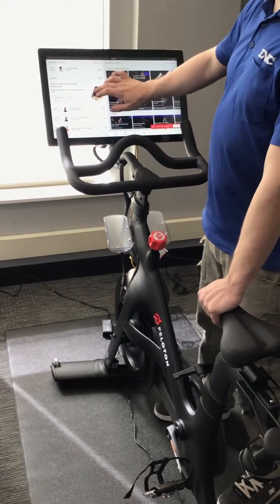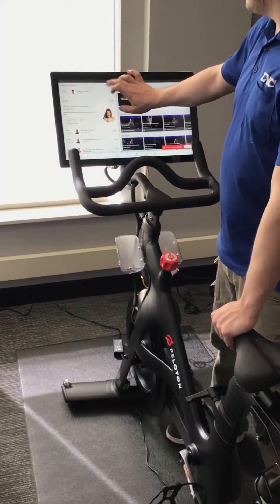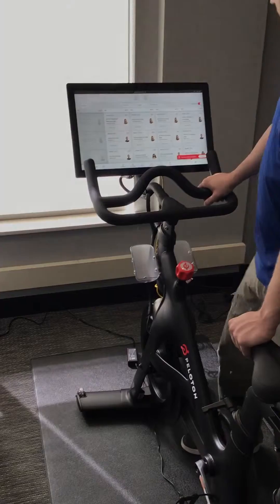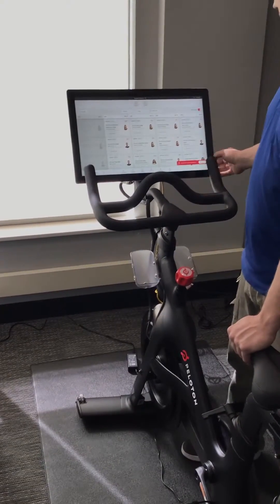You can either select an upcoming class and get on the waitlist for it, or you can join a class that's already in progress.